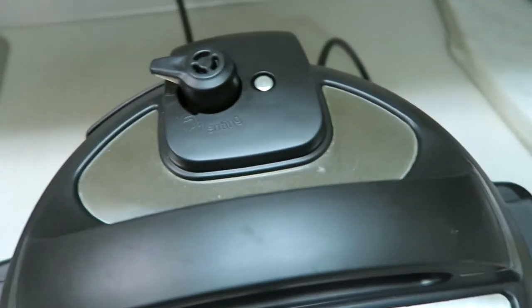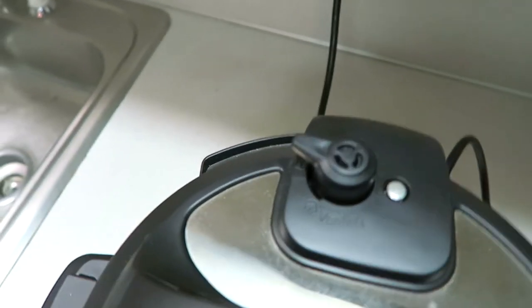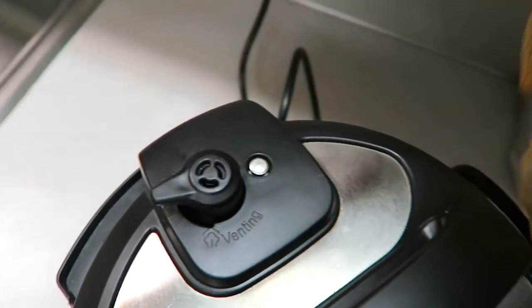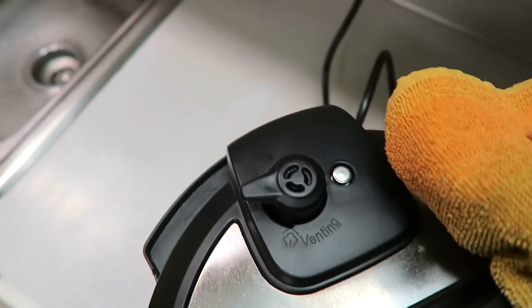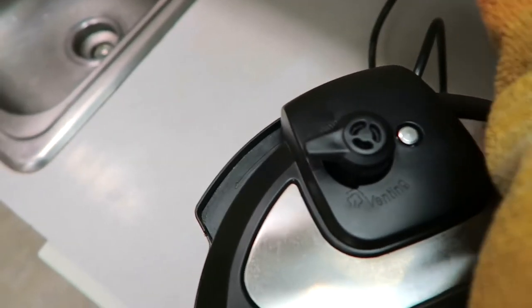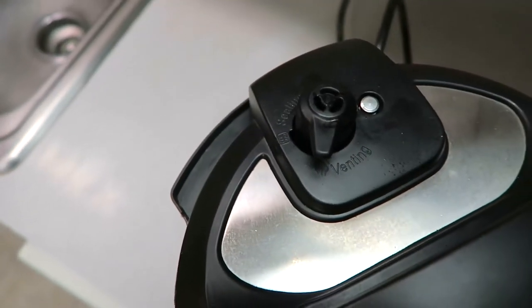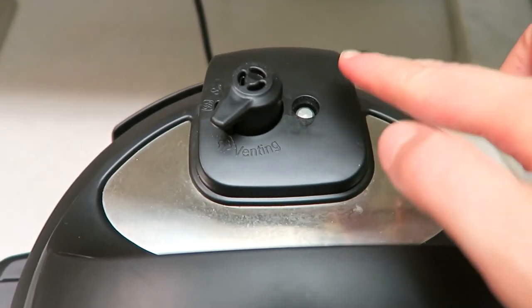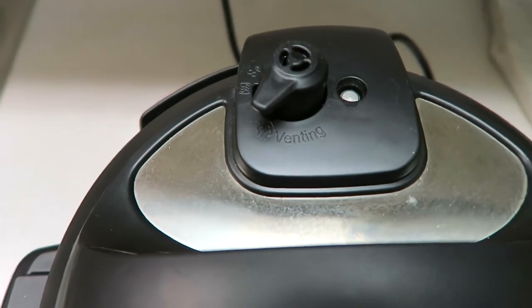I usually take a towel and turn it with the towel so that my hand doesn't get burned. I also like to make sure it's turned away from being underneath my cabinets because it will shoot steam straight up into your cabinets. So you just want to be careful during this part because it's really hot and you don't want to burn yourself. I'm going to turn this to venting and let it completely vent. Once all of the steam is done releasing, that little silver thing will go back down and you'll hear it stop making noise — that's when you know it's ready.